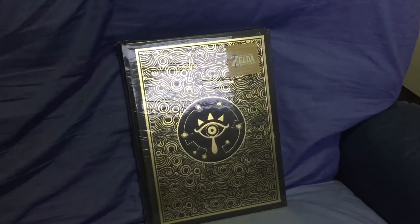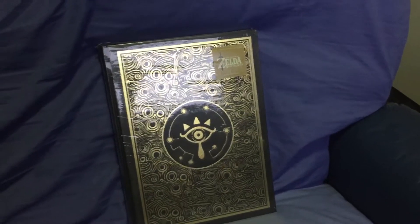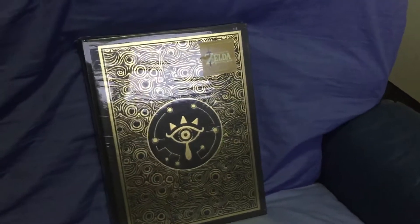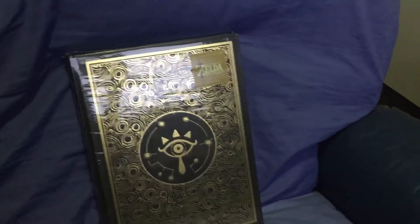Hello and welcome to another quick little video. Today I had my deluxe edition of the Legend of Zelda Breath of the Wild guidebook delivered, and I am going to open it up and show you what comes with it.